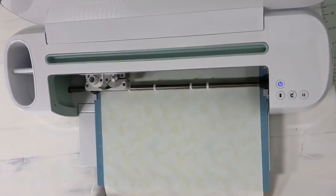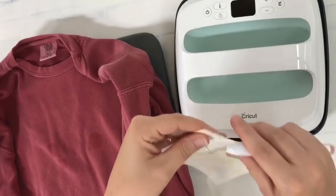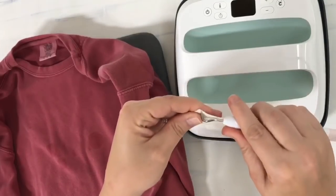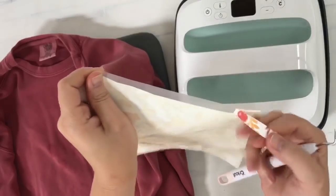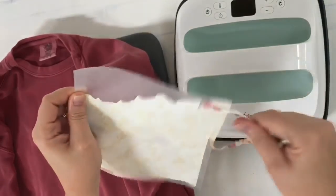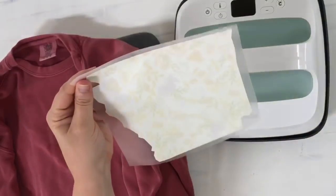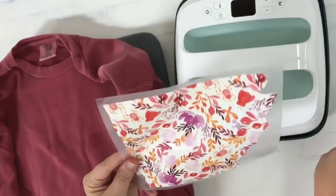I'm going to unload it, go ahead and weed away the excess — I have very little so I just need to get that little bit away from the outside layer. You can see how easy that was, and now you can see how cute my state image is, and that's going to go on the shirt just like so.